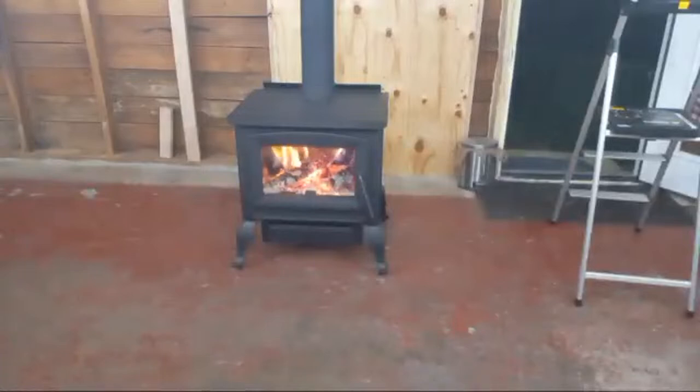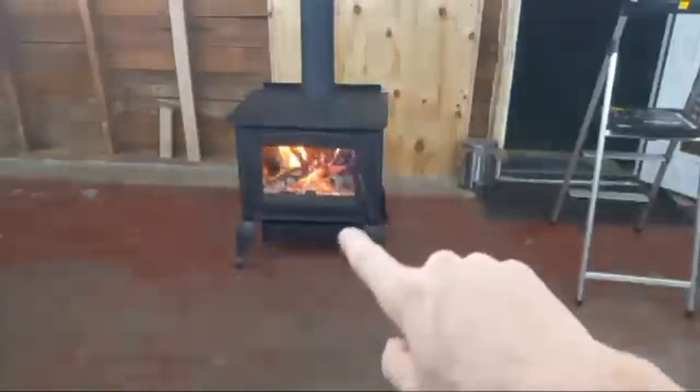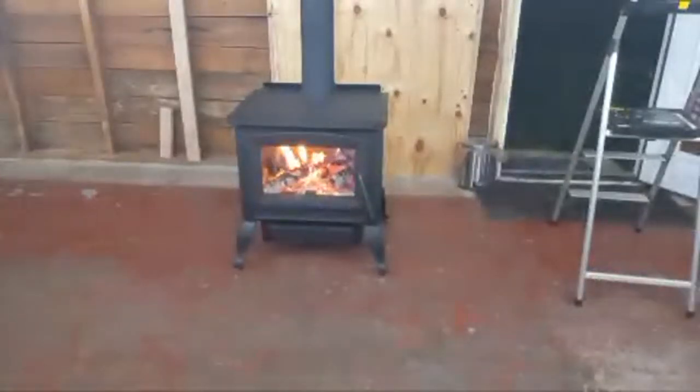I also figured out the exhaust damper: if it's pushed in, it's all the way down; if it's pulled out, it's wide open. I figured it was going to be the opposite — push it in to help make a draw — but that was not the case. Pulling it out is what creates the draw.